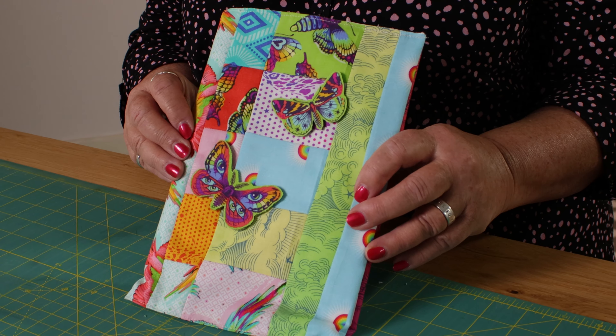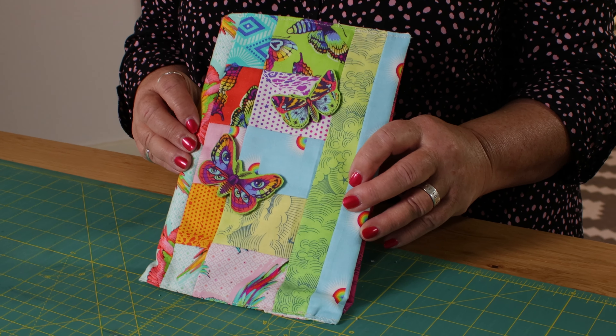Hello and welcome to the sewing studio. Today I'm going to show you a way of using up all of your scraps to make yourself a journal cover. I had some scraps left over from the Tula Pink range and I sewed them all together to make this journal cover.